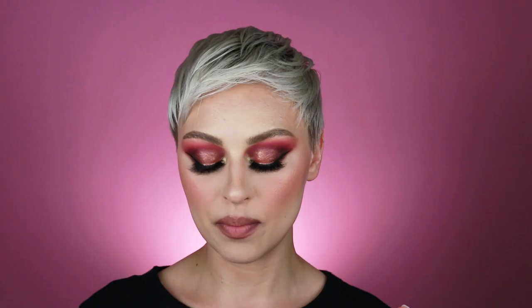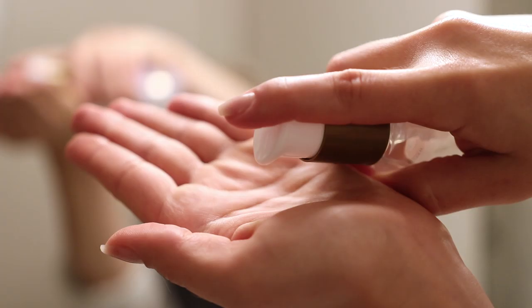Now I'm going to go in with the Liquid Pearl Luminescent Serum from OGX. I love this product. It smells delicious — it's got these little pink reflects in it, pearl extract and sea kelp. It's supposed to smooth hair and help reflect light, to give it a smooth, silky look that's illuminated. I take two to three pumps of this depending on my hair that day.